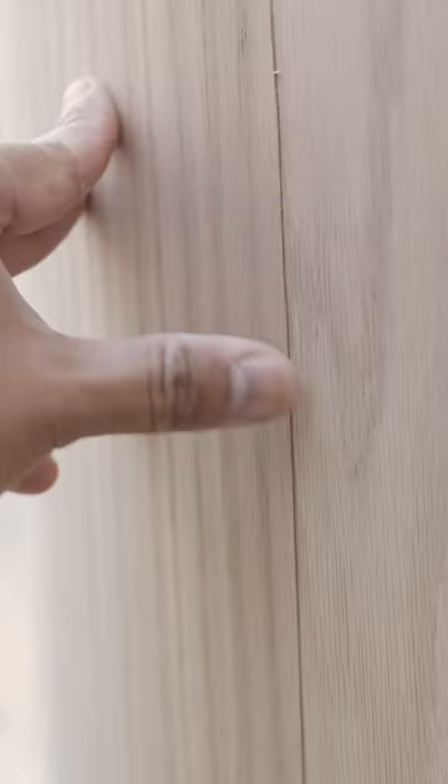If there is a seam between the two panels, overlap the seam by a sixteenth of an inch and sand it smooth until the overlap is no longer noticeable.